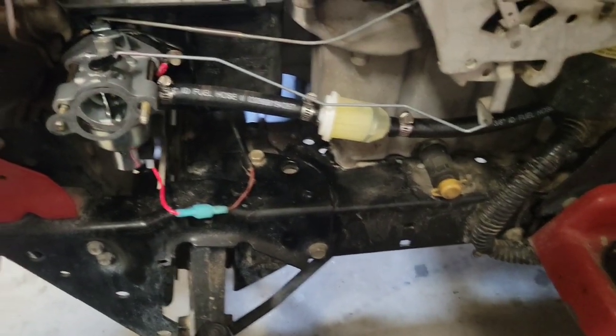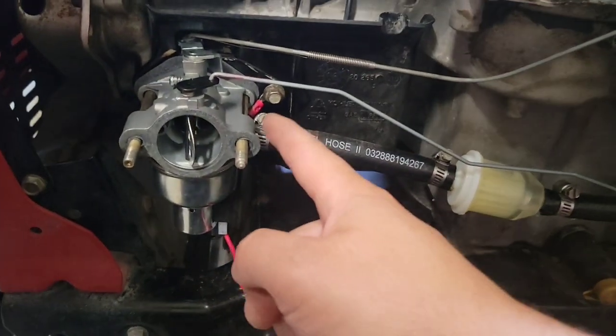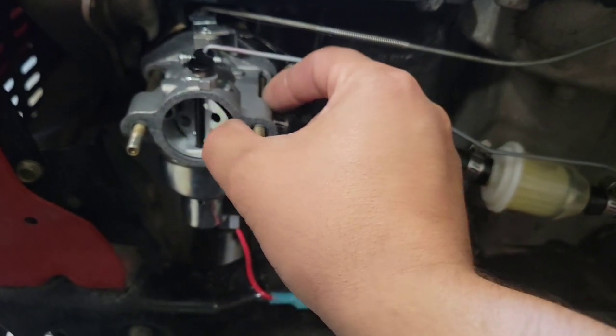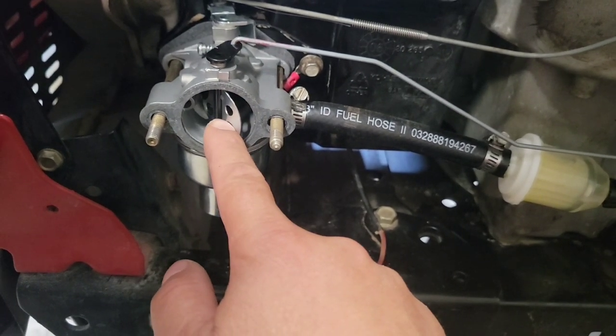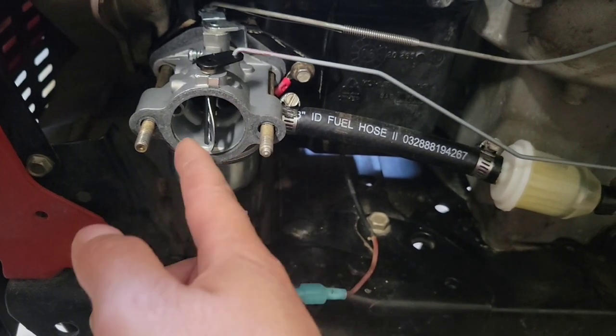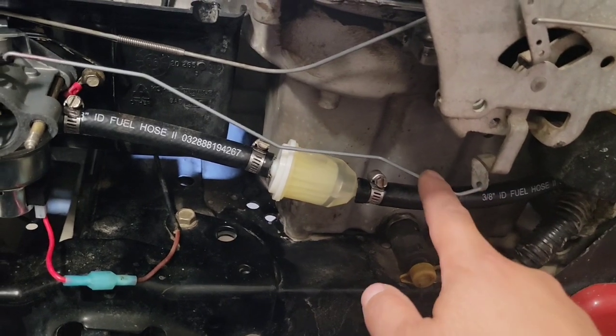It slides off - don't lose the gasket. This is one of those carburetors that are on Amazon, and mine wouldn't close; it would get stuck right there, so I just bent it. Anyway, this is the linkage.